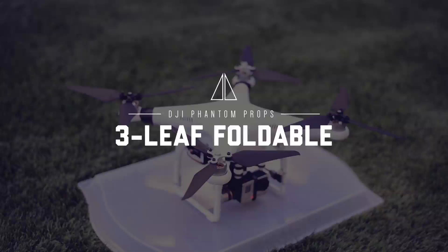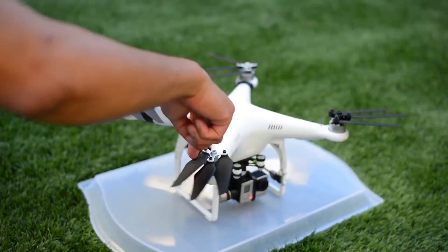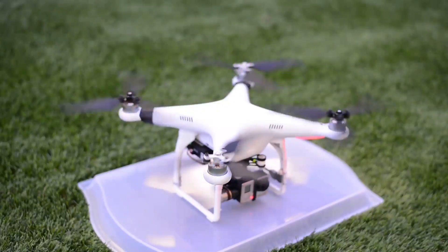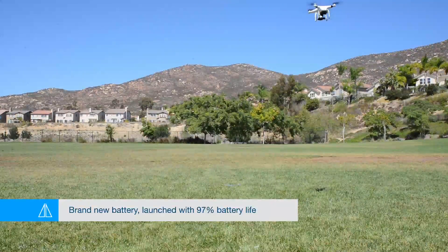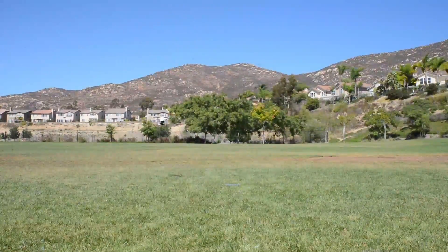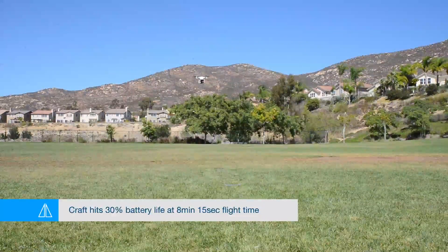For the last test I tried the new 3-bladed foldable props. On startup, the power it takes from the motors to get these going is a lot — you can tell by the way the whole craft kind of snaps and moves trying to spin these heavier props. When I tested these, it seemed like the motors were running really hot. I'm not sure exactly how much more strain this puts on the motors, but you can really tell they were running hotter than normal, and you can see how much more jerk and strain it puts on the craft on startup.